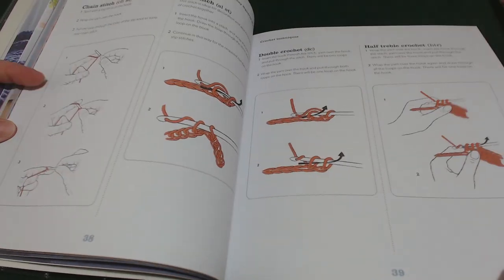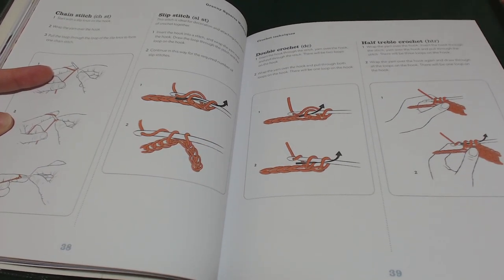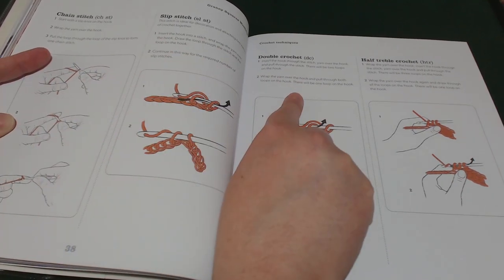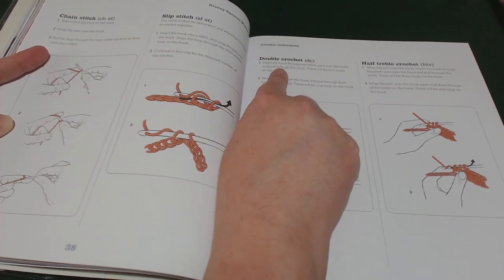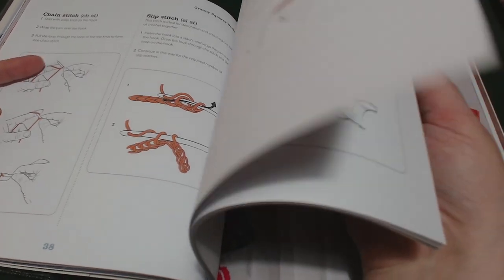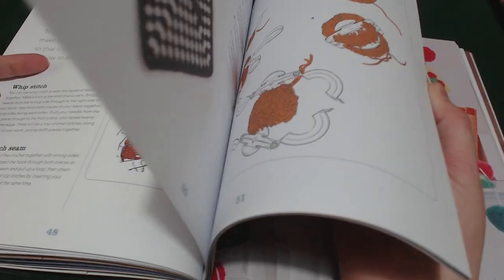Let me double check — chain stitch, slip stitch, double crochet. So this book is actually written in English. The easiest way to tell: if after slip stitch it says double crochet, you know it's English, whereas if it says single crochet after slip stitch, you know it's an American book.